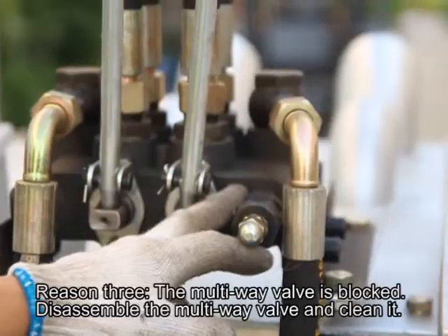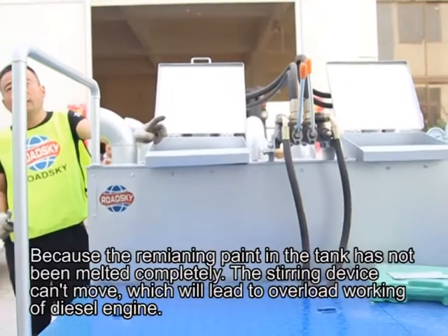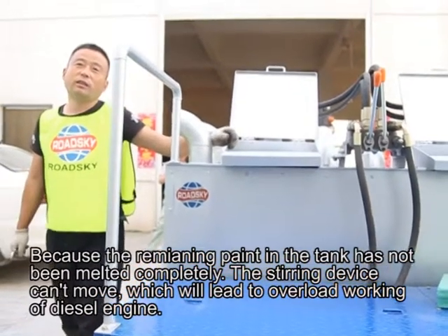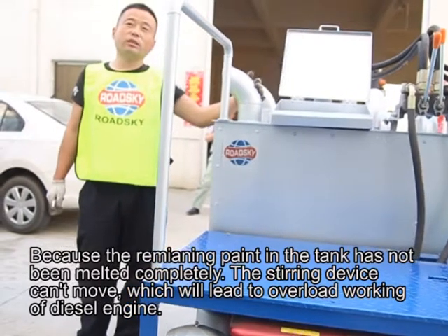Reason 3: The multi-wave valve is blocked — disassemble the multi-wave valve and clean it. Why does the diesel engine emit black smoke when stirring the paint? Because the remaining paint in the tank has not been melted completely, the stirring device cannot move, which leads to overload working of the diesel engine.